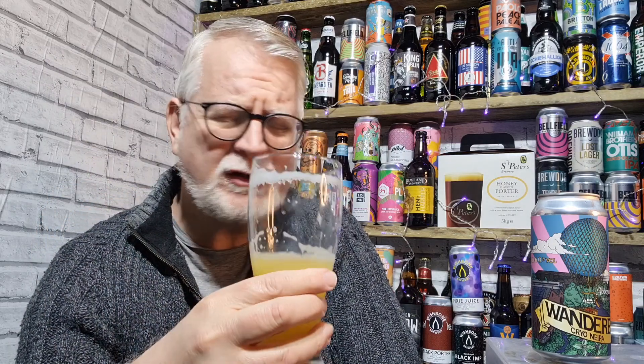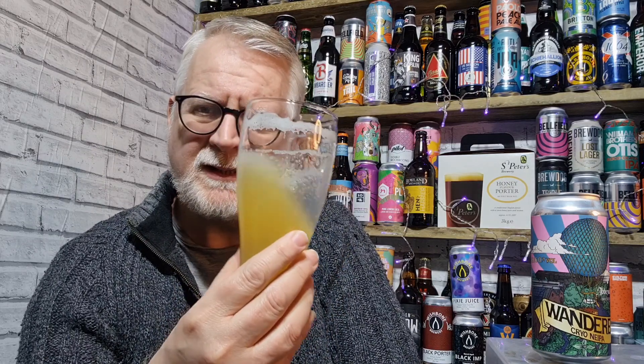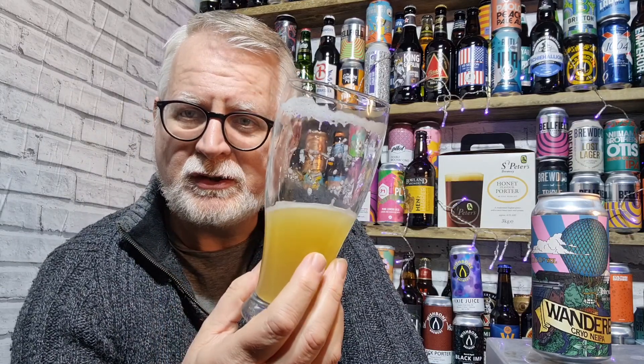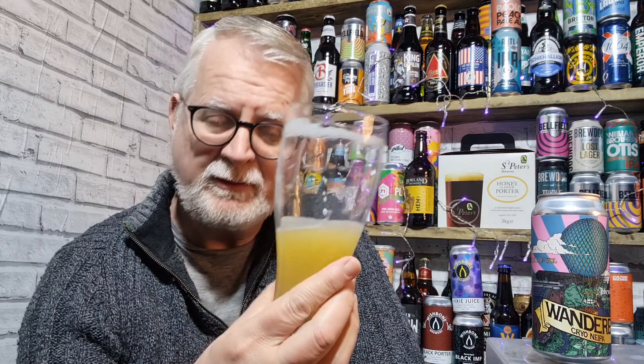It is tasty. I've had a couple of cryo ones in the past and this is by far the most flavoursome. It was actually recommended by Trevor at Yorkshire Craft Beers, so thank you Trevor — it was a good recommendation.